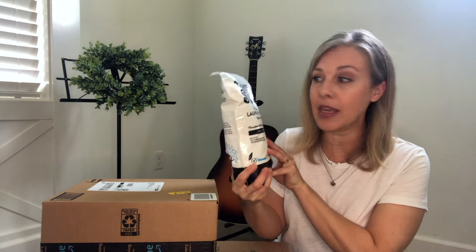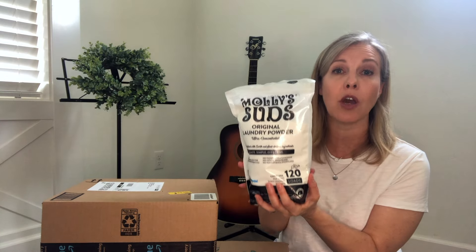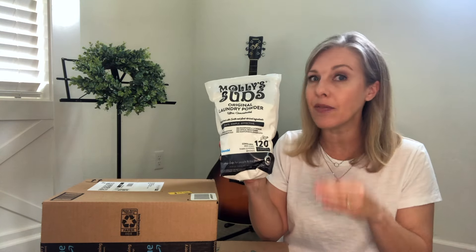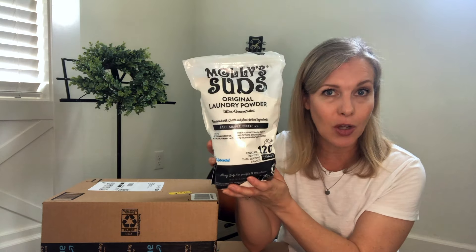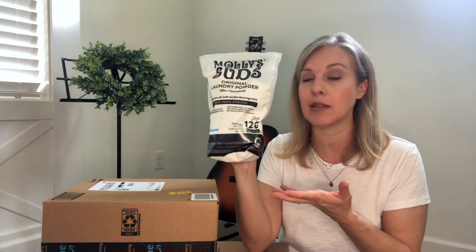This is the laundry detergent that I use — Molly Suds — and I absolutely love this. Works well. I get the unscented one because I really struggle with scented things, especially artificial scents, but even essential oils I have to keep to a minimum. Gets our clothes clean, and it's unscented. You can add drops of essential oil into it when you put it in the washing machine if you want a little scent.